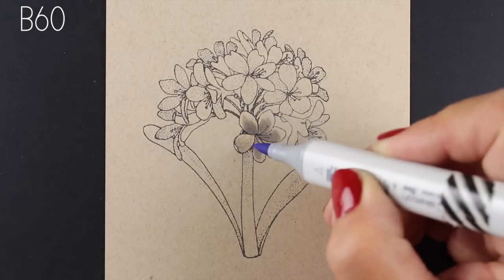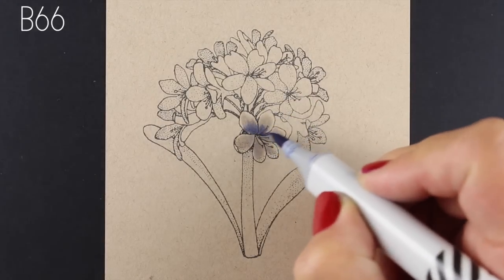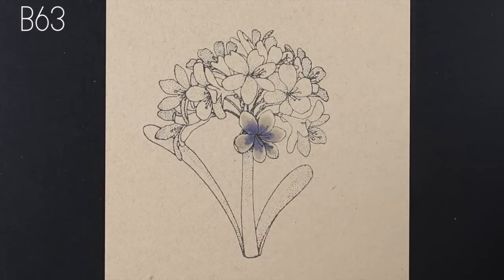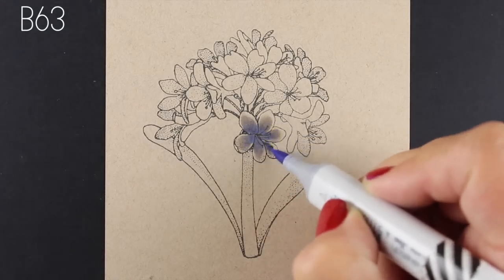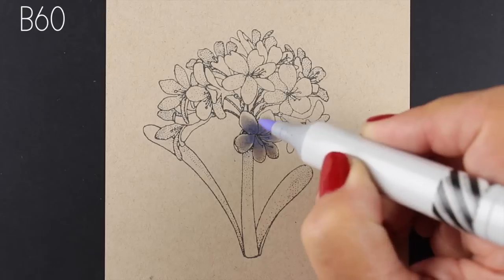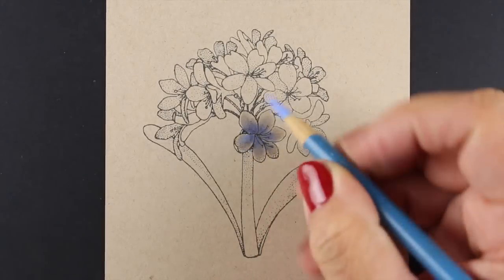I stamped this onto some Desert Storm Neenah cardstock. Being Neenah, it's going to take Copics in about the same way as other white and cream colored Neenah, except that the colors are going to go darker. It's going to be as though there's a craft cast over all of the colors, so you sometimes need to choose brighter colors in order to make that work. Here I'm using the B6 family — you see the B60 barely shows up.